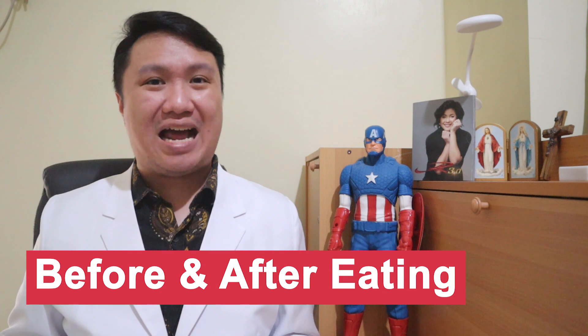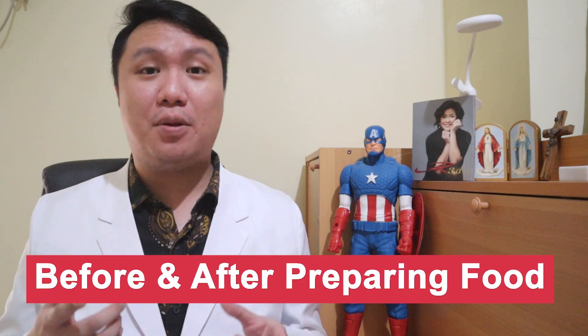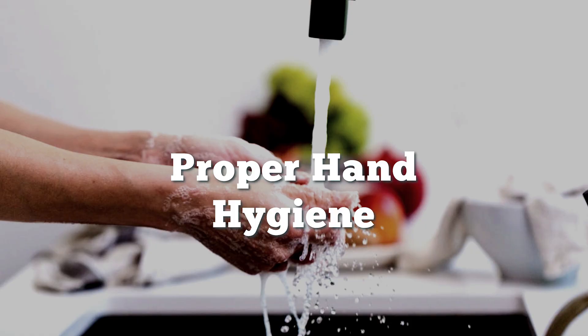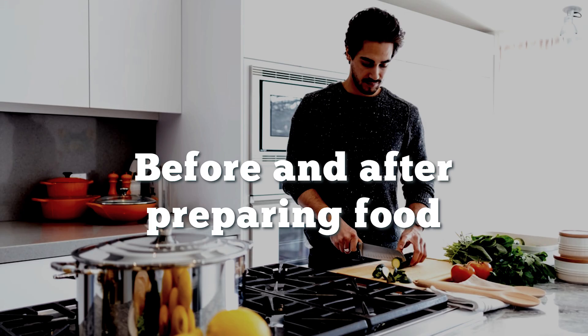You gotta wash them before and after eating, before and after preparing your food — that's very important. Since everyone is advised to practice social distancing and to stay at home, those preparing foods should observe proper hand hygiene and make sure to wash your hands before and after preparing food for everybody. Because if that one person won't be careful, everyone might be at risk for getting infected with COVID-19.